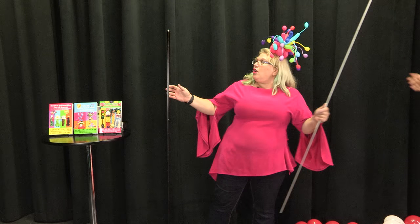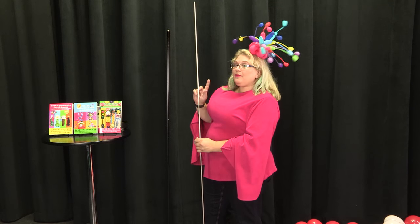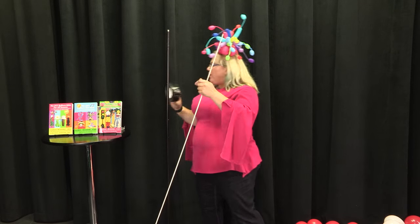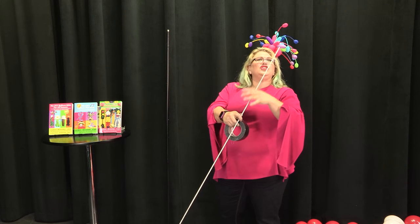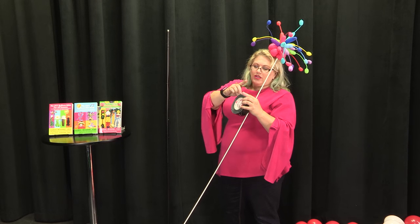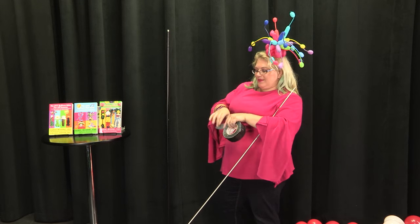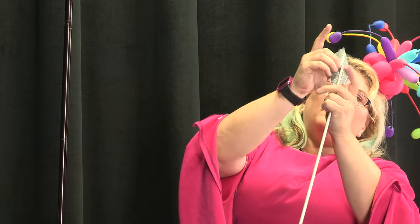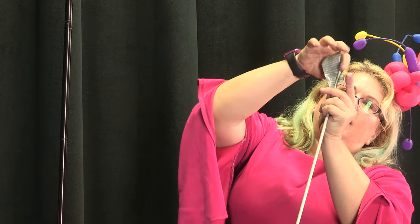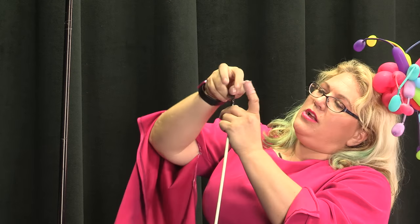The first thing we're doing is we're gonna take some aluminum rod. Really important — the very first thing you want to do with your aluminum rod is cover up your ends with some tape so that you don't cut yourself or somebody else with the sharp edges. We're just gonna put it on a diagonal and bring it down. This will be covered up by balloons, so if it's not perfect it doesn't matter.